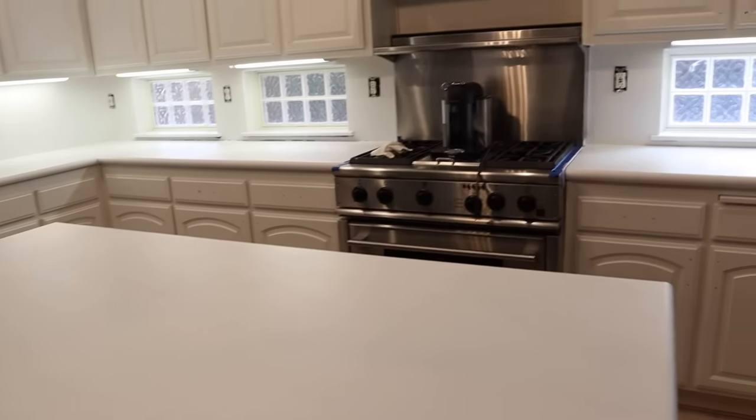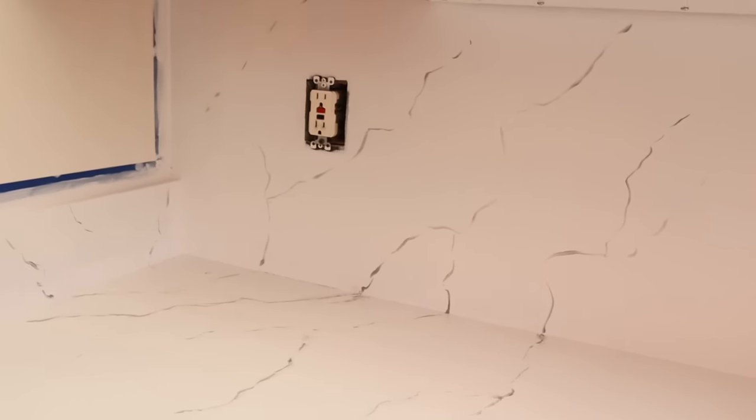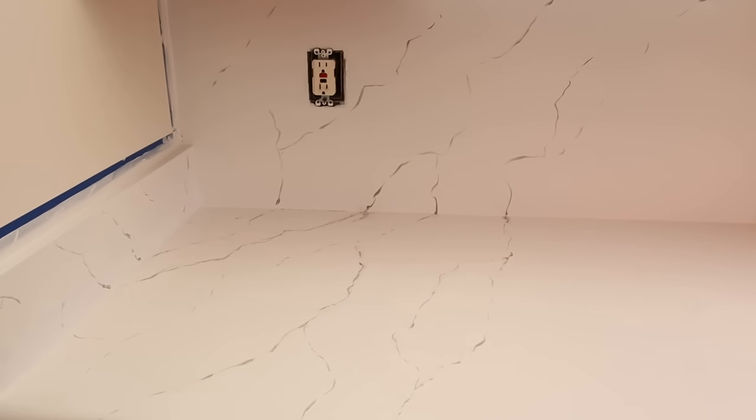So far we have all the cabinets painted and the countertops primed — now it's time to start painting. One of the parts of this project that made me the most nervous was painting the veining on the countertops, but it actually turns out really beautiful. To get started, we went to one corner of the kitchen where people don't spend a lot of time, and my husband and I practiced there to see the kind of veining we want.